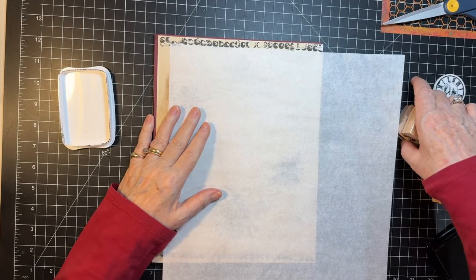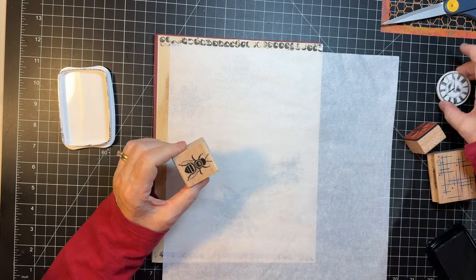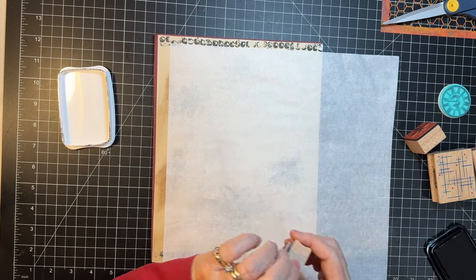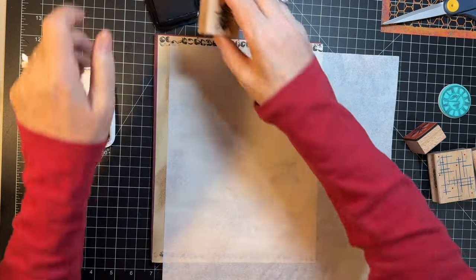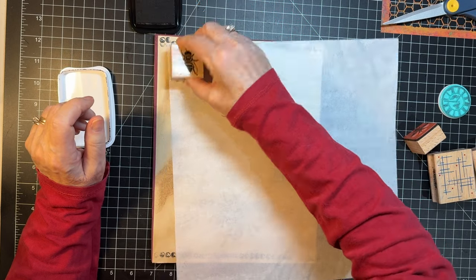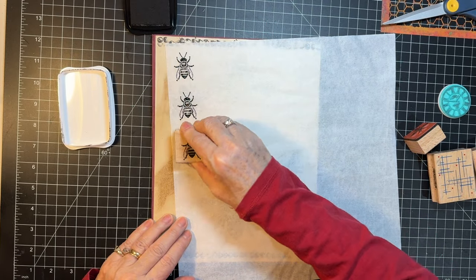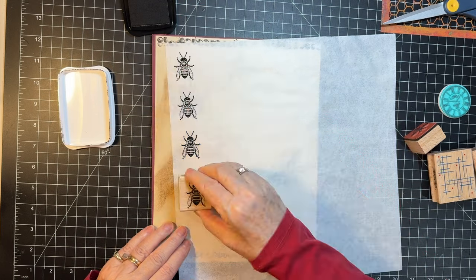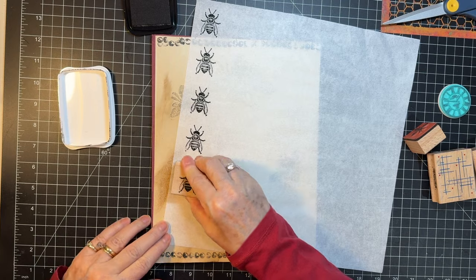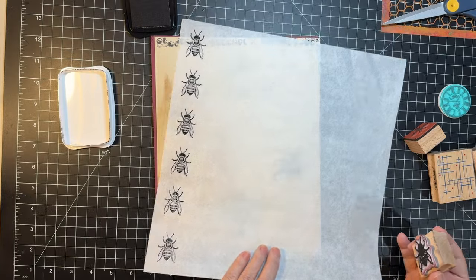I'm going to use my little pad for stamping and I have two bee stamps. I also have a clock that has a little bee on it, so that's what I'm going to use. I'm just going to stamp a bunch of those here real quick, and that way we'll have plenty of drying time so they don't smear anything.